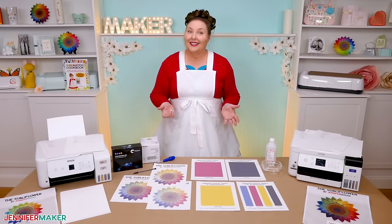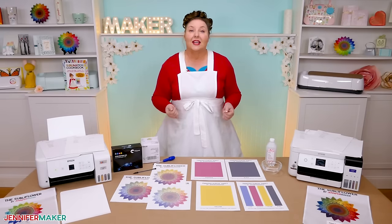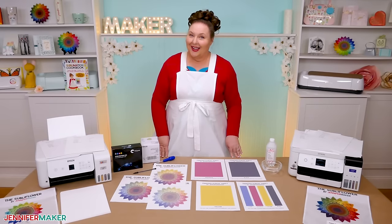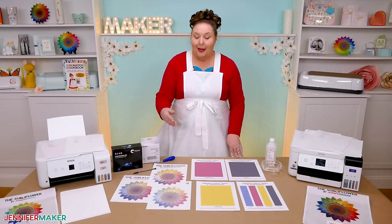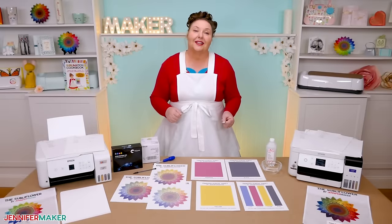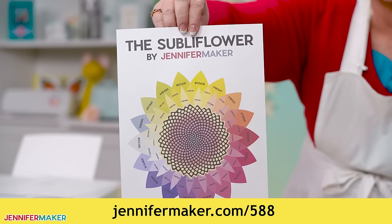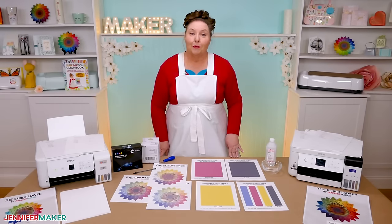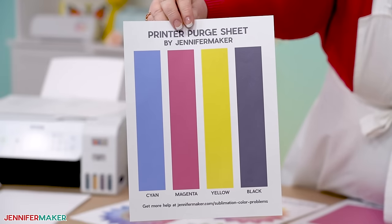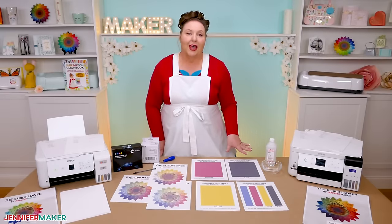If your printer has a significant clog, it can take several days of printing, cleaning, and letting the machine rest to safely get it back to normal, just so you're prepared for that. I'll show you a few test prints using my SublaFlower from my free library, but you can use the design you're working on. I have links to this file and the related blog posts over at jennifermaker.com/588. That's also where to find the free printer purge files that I made for you. These will make those printer nozzles work hard and make it easy to see when a clog finally breaks through.